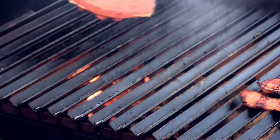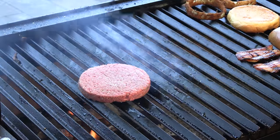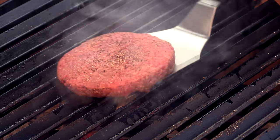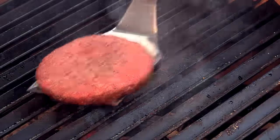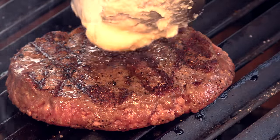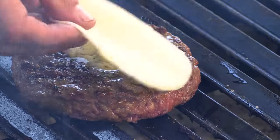It's time for that patty to go down. Salt and fresh ground pepper on this side too. We're going to put a little blob of that tallow butter — that wagyu butter — on top, and then two thin slices of provolone.